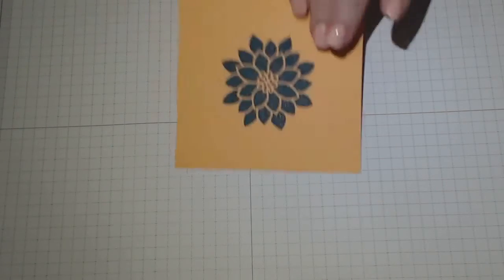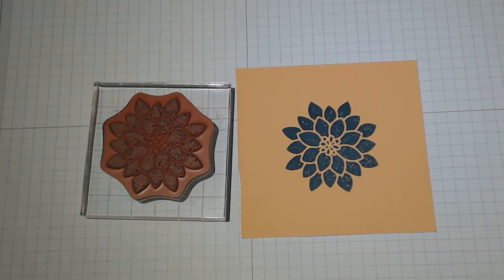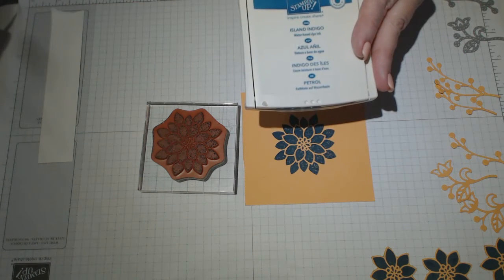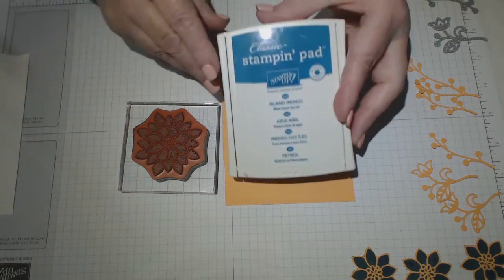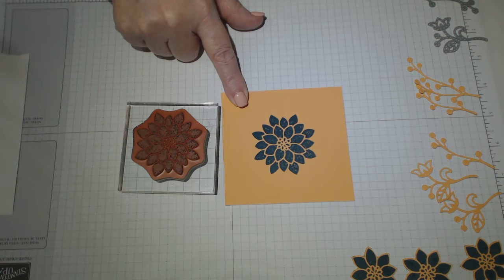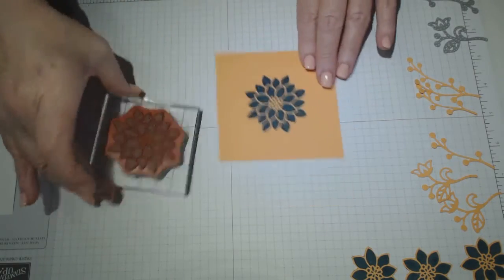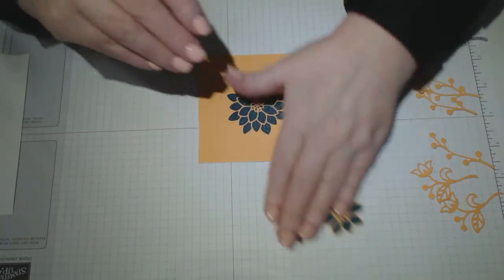It's always good to be able to get a few designs out of one stamp set. For the flower, I have stamped using island indigo. I've done a lot of prep work so that you don't have to do any of the prep work. Yes, I've used island indigo, which goes really well with the dapper denim and the peekaboo peach — it doesn't look all that different to the denim itself, so I felt it went really well. You need to stamp it and then trim around the actual flower.